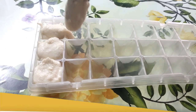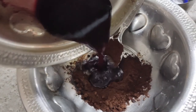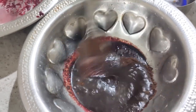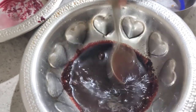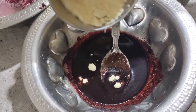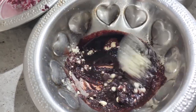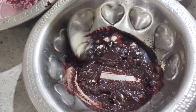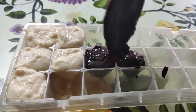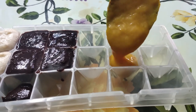For the next recipe, we need to add 2 tablespoons of beetroot juice, plus 1 tablespoon of beetroot juice. Add 1 tablespoon of olive oil and mix everything together with 1 tablespoon of oil. Add 1 tablespoon of rice water. This recipe is used for normal and combination skin.